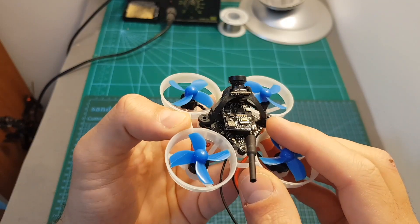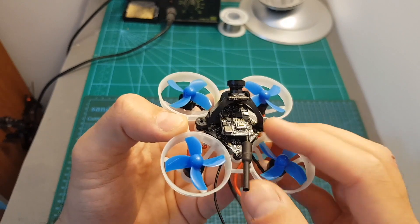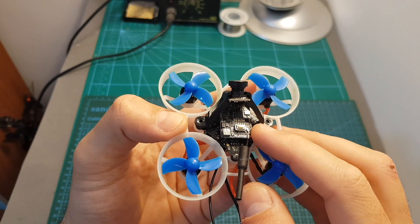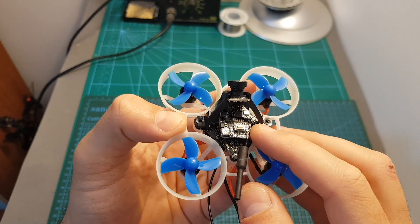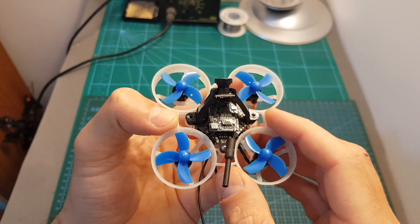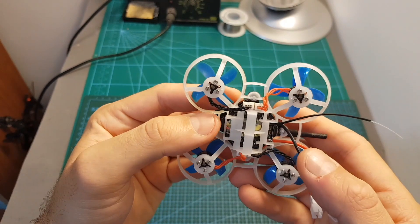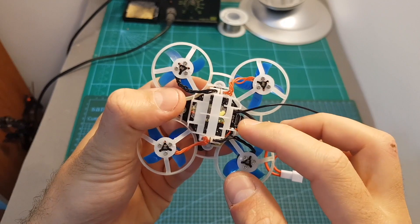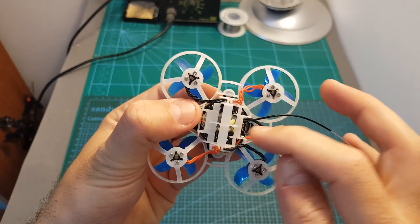Under the VTX we can find an F4 flight controller with an integrated 6A BLHeli ESC. It comes pre-flashed with Betaflight 3.5.0 and it is using Omnibus F4 SD firmware. In order to configure it you will need to connect it to a computer using a micro USB connector which is conveniently located on the bottom so you won't have any issues accessing it — you just need to remove the batteries.